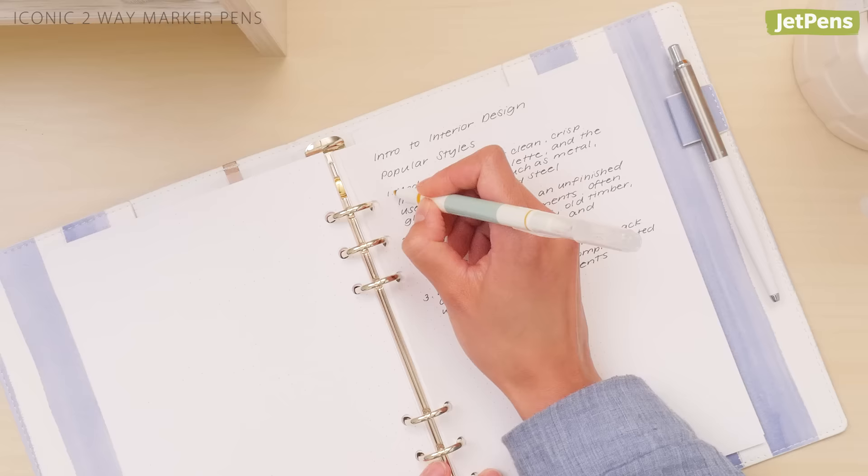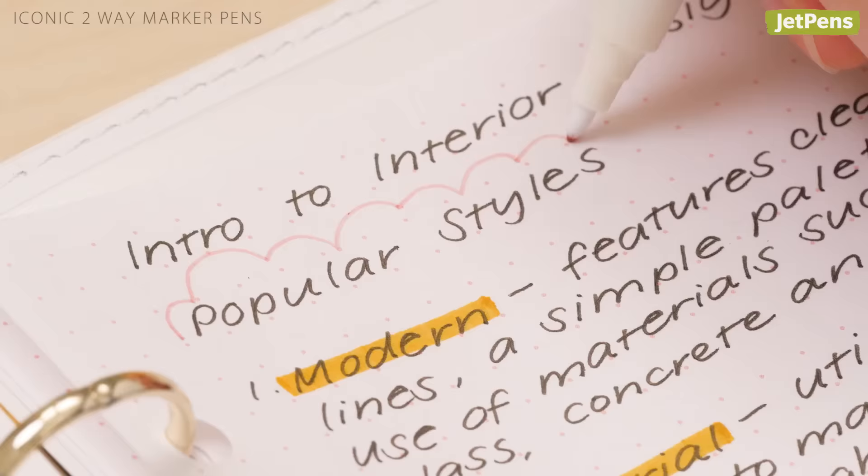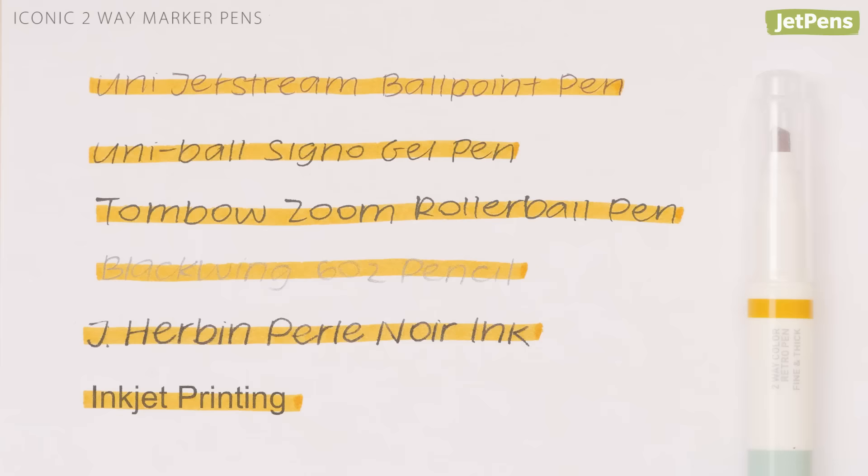Top choice: Iconic two-way marker pens aren't technically highlighters, but they perform so well that we just had to recommend them. Each double-sided marker has a chisel tip for highlighting and an extra fine tip for adding notes and doodles. They work perfectly over ballpoint, gel, rollerball, pencil, and inkjet printing.